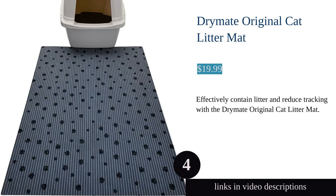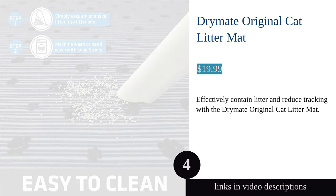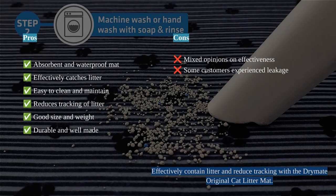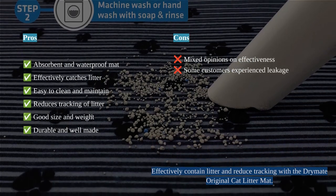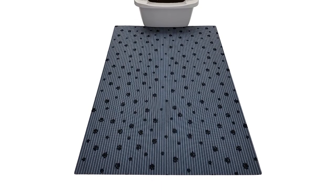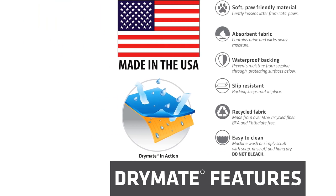The Drymate original cat litter mat is a must-have for any cat owner. This mat effectively catches litter that is kicked out of the litter box and stuck to your cat's paws, keeping your floors clean and dry. The absorbent polyester fabric with a waterproof backing ensures that liquids and urine are contained and do not soak through.